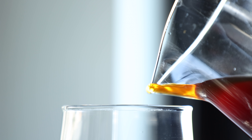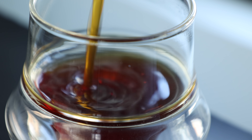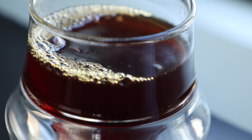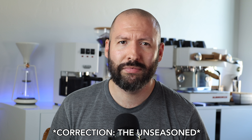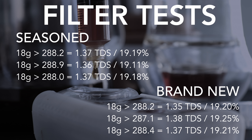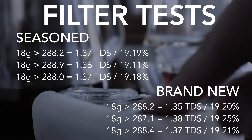The new burrs produced clean and sweet cups with subtle acidity. Running the same program on the seasoned burrs again produced clean and sweet cups, with a small boost in acidity being the only noteworthy difference. Interestingly, the seasoned burrs ran a bit faster — roughly 20 seconds. But when tested for extraction yield, the numbers were nearly identical between the burrs, with a max difference of 0.14%, with the new burrs actually showing a very slight lead in extraction overall.